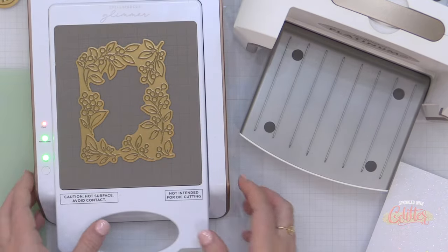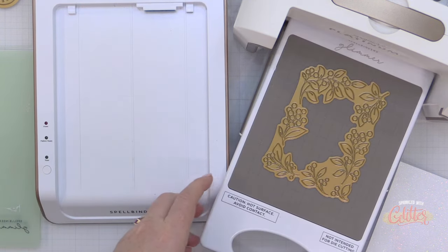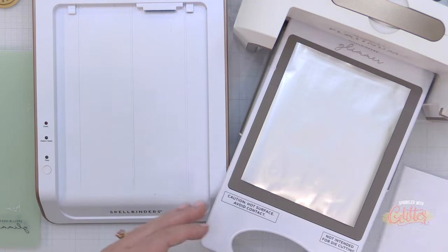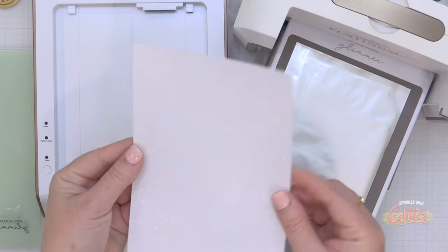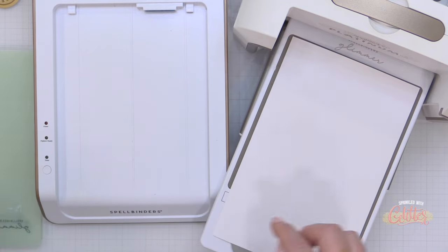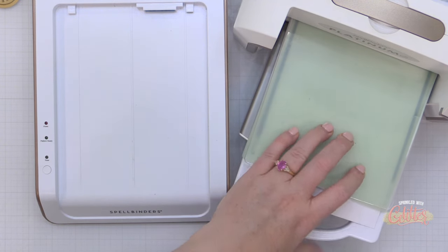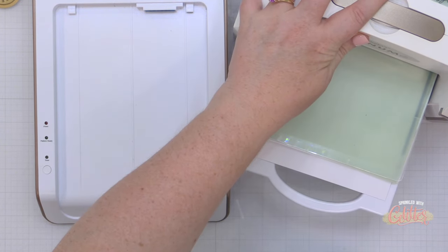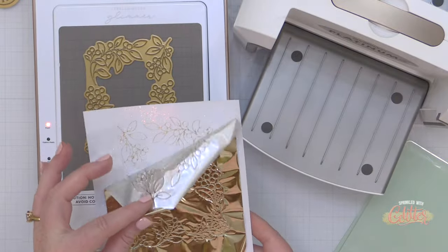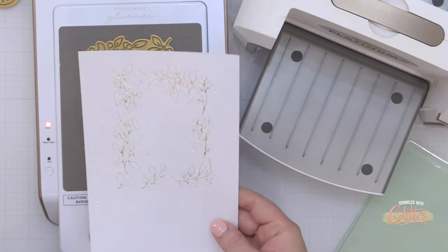I'm starting out by hot foiling a bunch of different items, including a couple of these Winterberry Frames on some white cardstock. I use Concord and 9th white cardstock. And this time, I'm actually going to foil it onto some glitter cardstock. I'm not doing anything different than I normally do with foiling — I'm just adding glitter cardstock instead of regular cardstock. And this gave me just such a beautiful result. I think this is so much fun and I can't wait to experiment with it more. This is some white glitter cardstock, and you can see I got a great result.